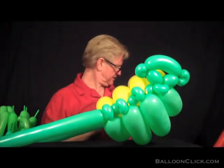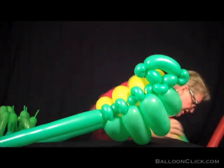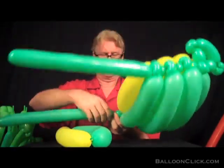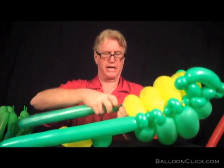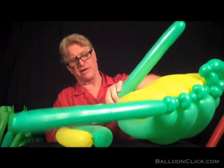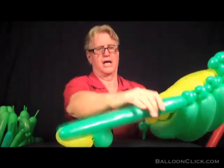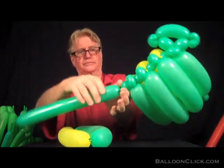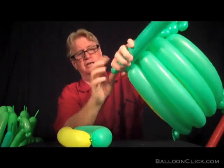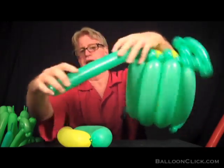Now we have the last one, the smallest one — this is the 11-inch one. Go ahead and pinch twist this. Make sure that last pinch twist is in there good — do it four, five, or six times.